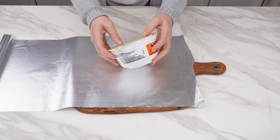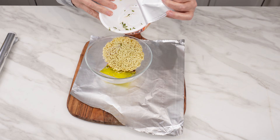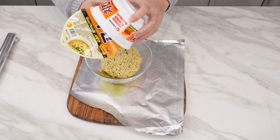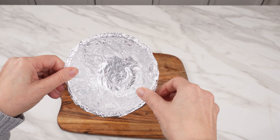Also, prepare a package of Chinese instant noodles in a large container. Set aside the contents of the dish, as we won't need them. Line the inside of the box with foil and wrap the edge of the container carefully.